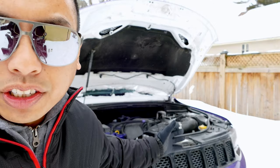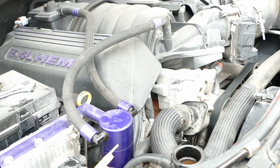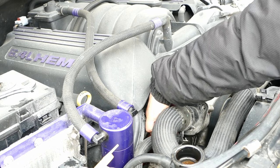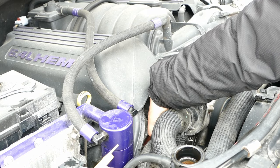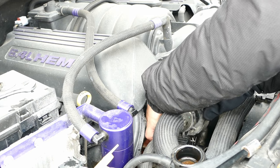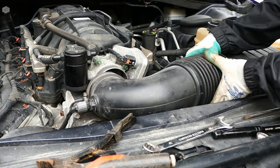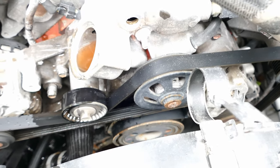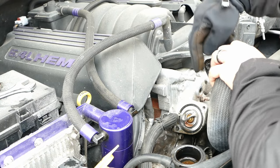Today we'll be replacing the serpentine belt on my Jeep Grand Cherokee SRT — this is for the 6.4 liter, but it also applies to the 5.7 liter Hemi as well. For 2015 and up, we have the radiator hose in the way; for models like the 2011, you won't have that issue — it's pretty open. We removed the serpentine belt because we were replacing the water pump and removing the thermostat housing.